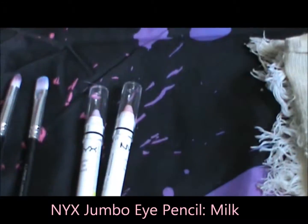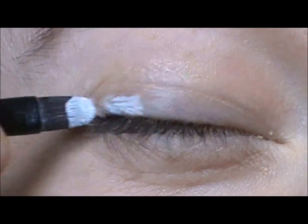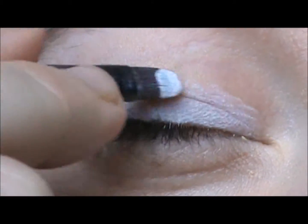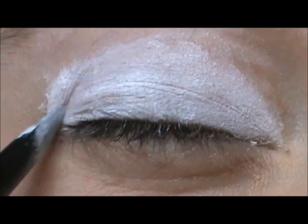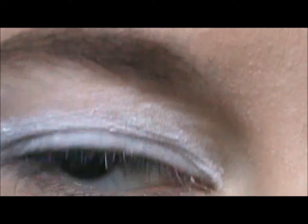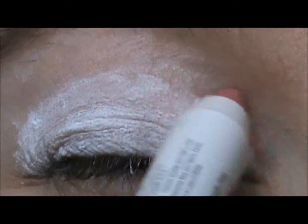First, we're going to take NYX Jumbo Eye Pencil in Milk and apply it all over our lid. Then take NYX Jumbo Eye Pencil in Strawberry Milk and use it to create a little triangle in the inner corner of your eye, drawing it into the middle.